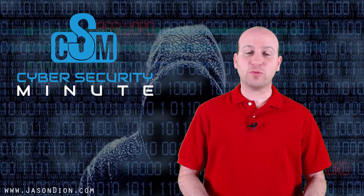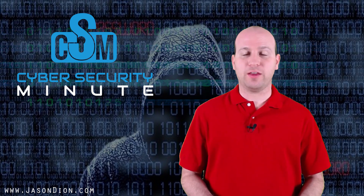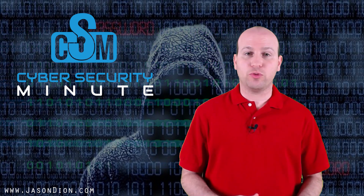Welcome to this week's Cybersecurity Minute. This week we're going to talk about wireless hacking, and we're starting a new series going through wireless hacking.